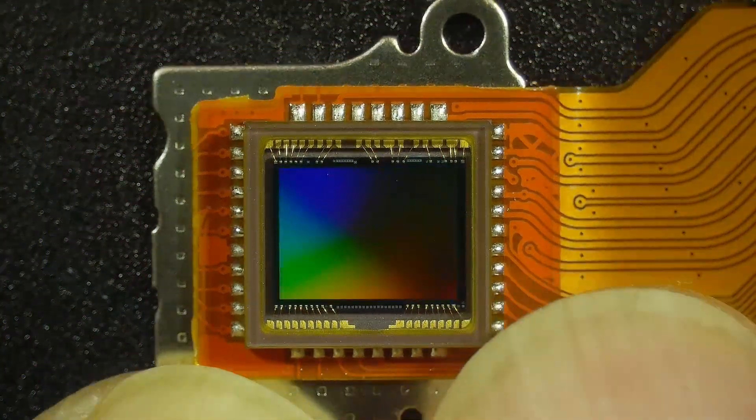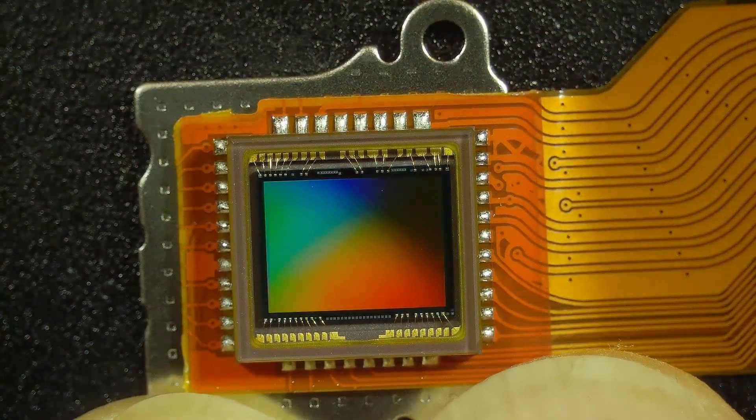Sorry about the dust on the image here because of the high magnification. Sony makes the best image sensors in the world, just hands down — they've got the best stuff.